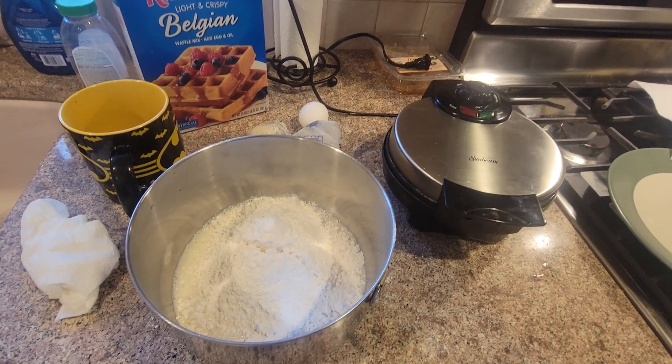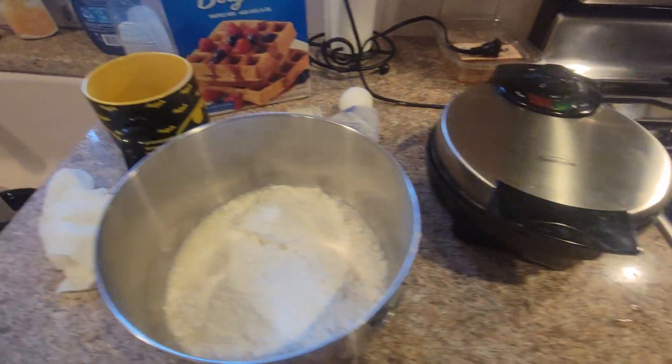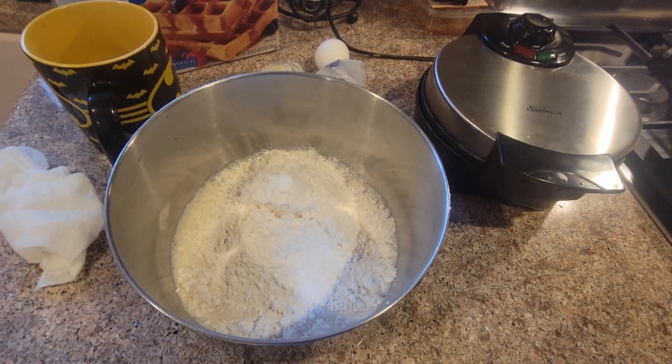Hello, everybody. It's Sunday morning. Wow, it's late — it's 11:02. And we're making some Belgian waffles from Krusty's.